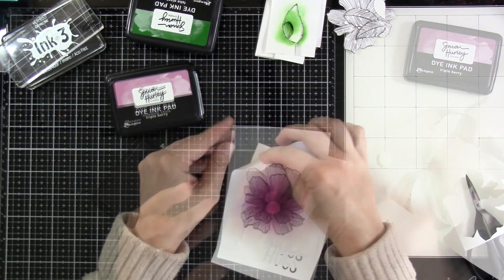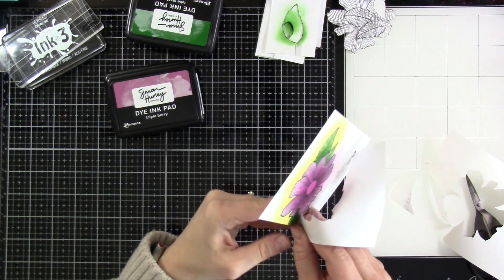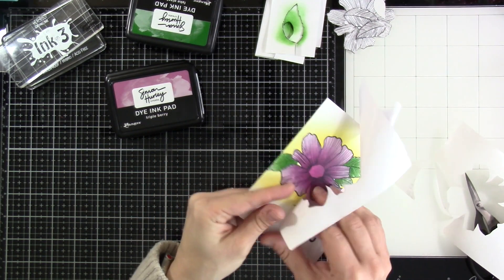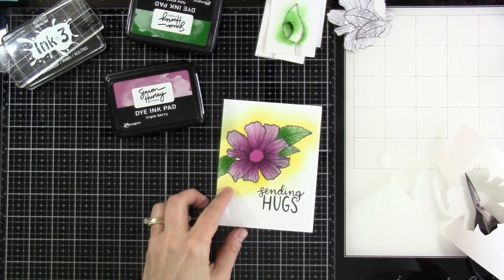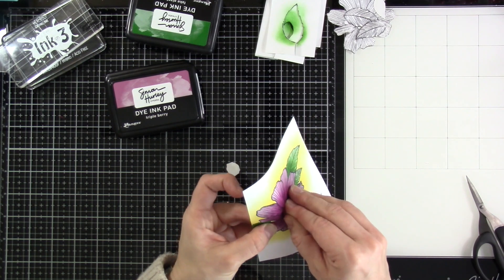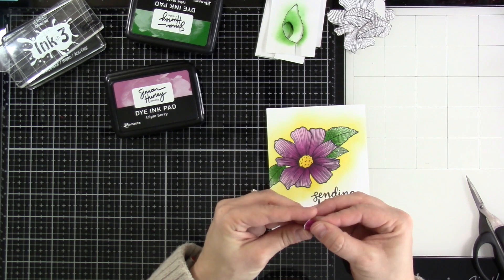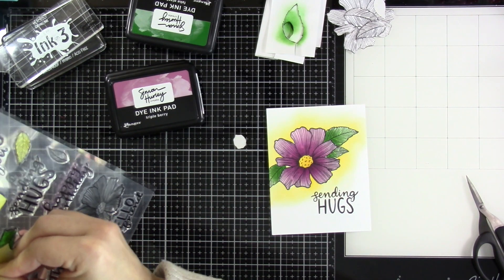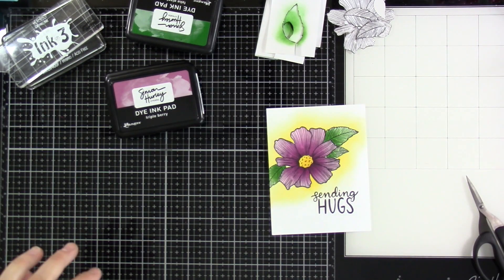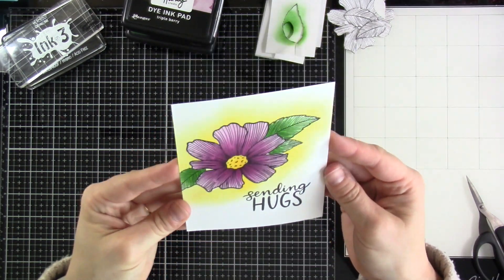This reverse mask I wasn't very successful in keeping, but that's okay — it was easy enough to do, and I wasn't that careful with it anyway. So I won't save that, but I will save the center of my flower. Just stick that right on top of my stamp set — that's just one way to save it. And check it out — I think that turned out so fun. My almost one layer card.